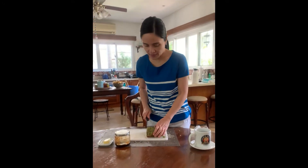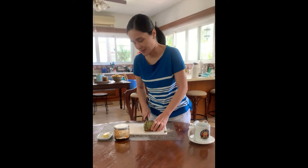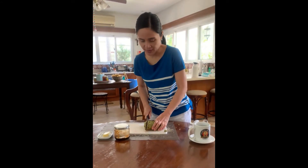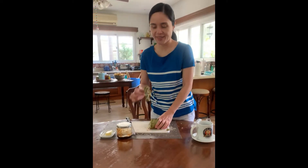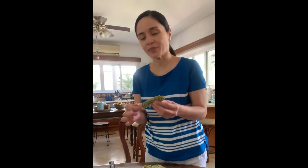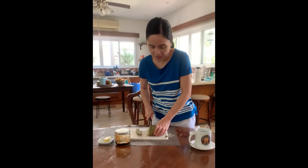Let's use the bread cutter — you can do it! It looks like a biscotti. I'll slice another one.